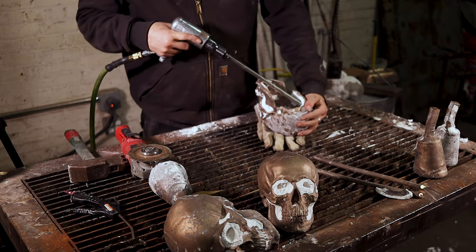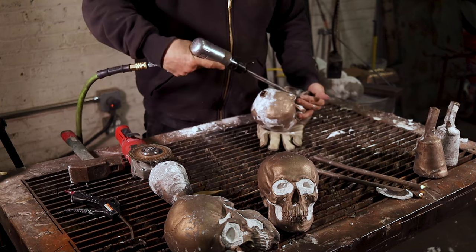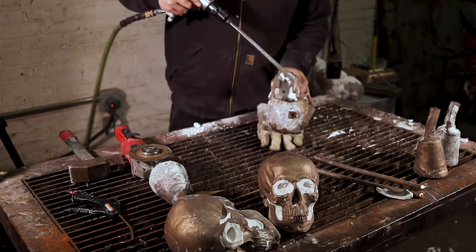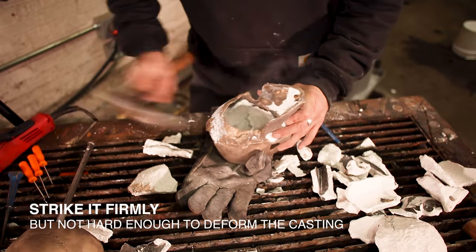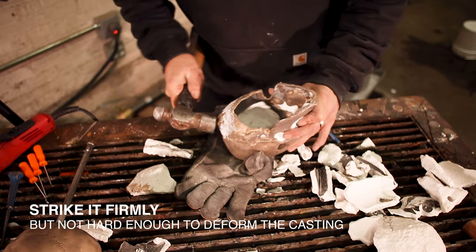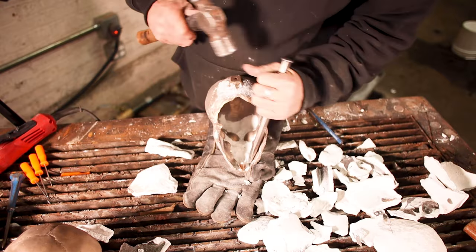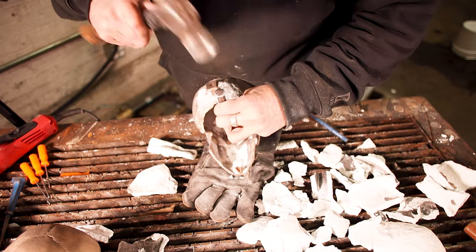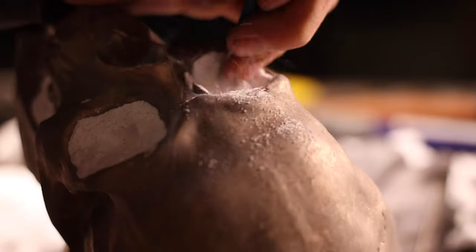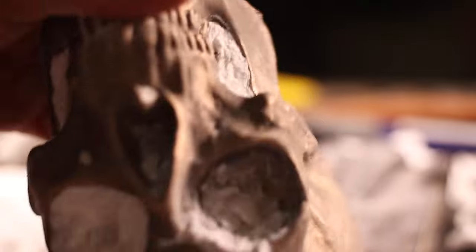I'm going to grab my air hammer and in short bursts knock out the core. I could go in with a hammer and chisel. In this case I do have an air hammer with the air compressor, and it just makes the work a little bit shorter, but both techniques work. Now that I have the bulk of the core out, I'm ready to take this to the sandblaster and remove the shell.